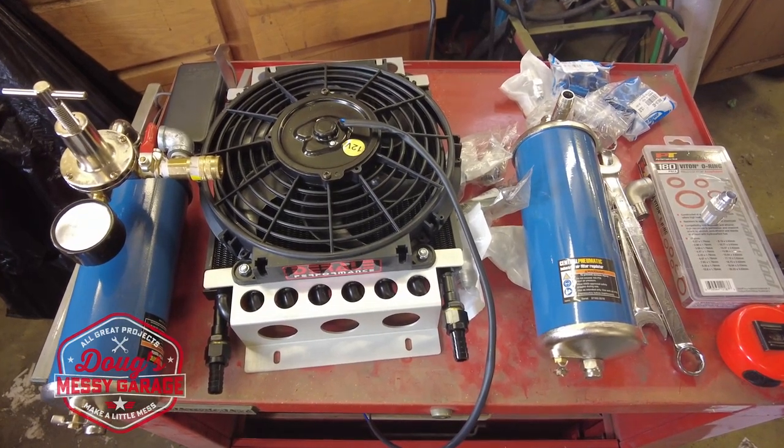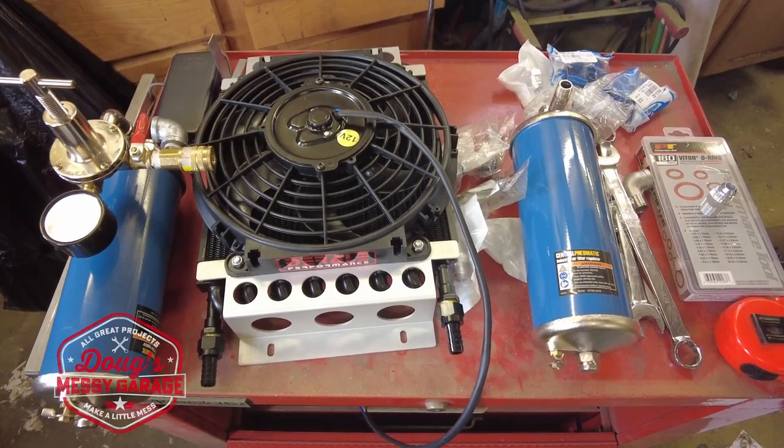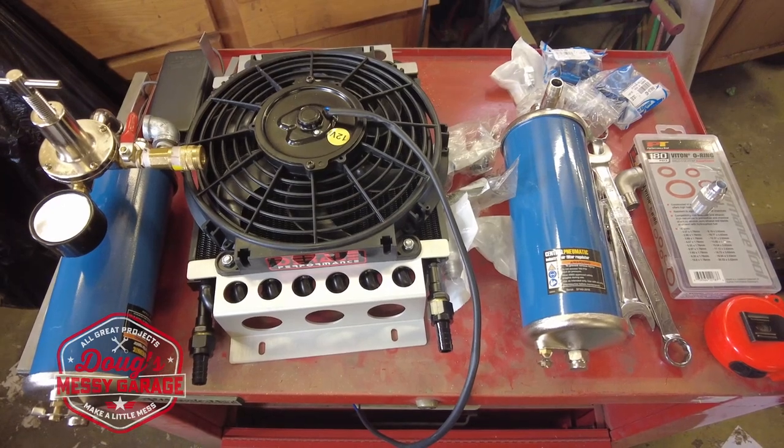Hi guys, my name is Doug. Welcome to My Messy Garage. In today's video, we're going to be taking this collection of parts and making this — an intercooler for my air compressor.